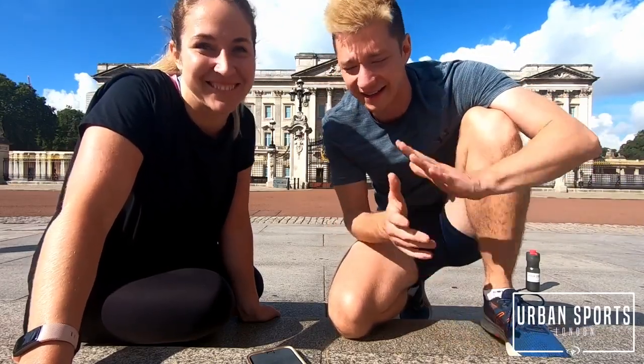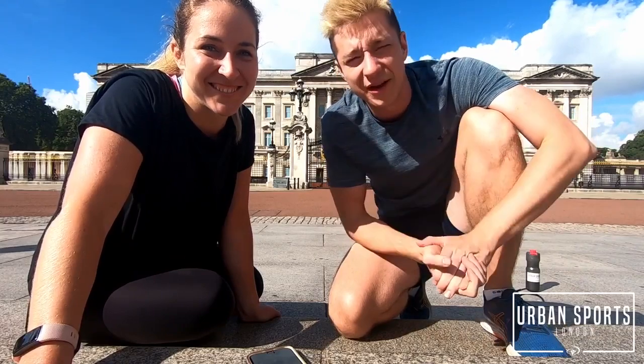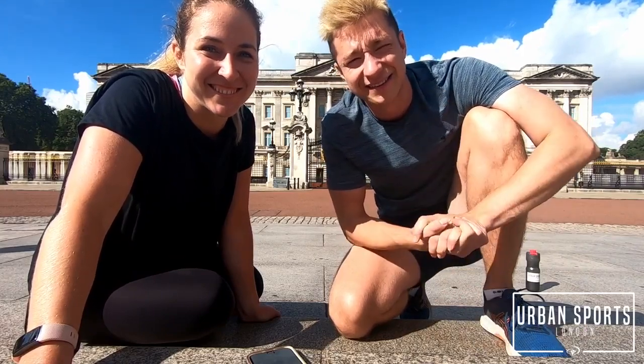We have a core exercise HIIT workout, around 25 minutes, five sets. Let's do this.